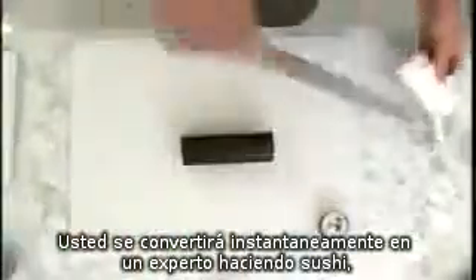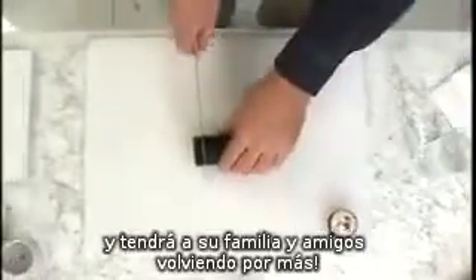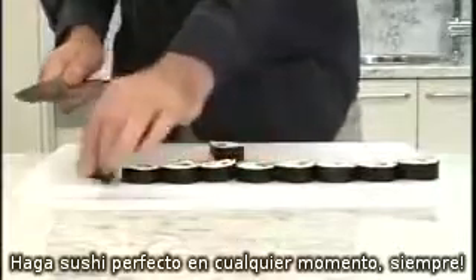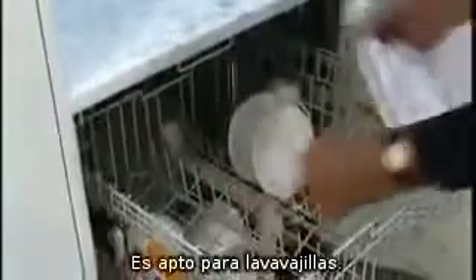You'll become a sushi expert instantly and have your friends and family coming back for more. Make perfect sushi anytime, every time. The best part is that the SushiZ is easy to use and dishwasher safe, so it's easy to clean.